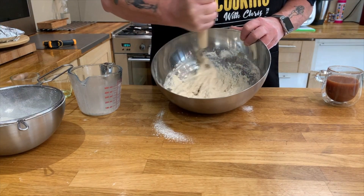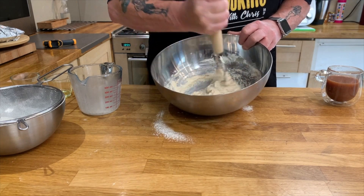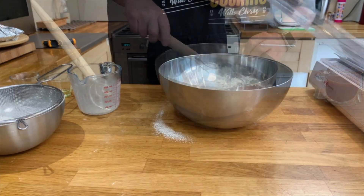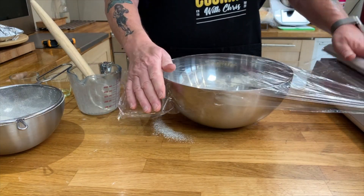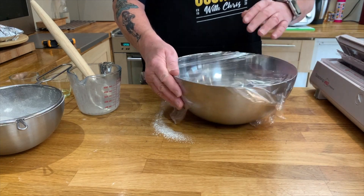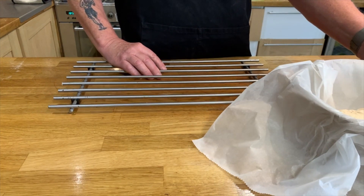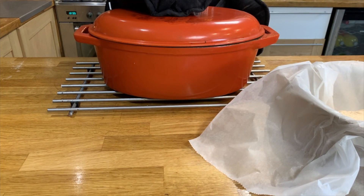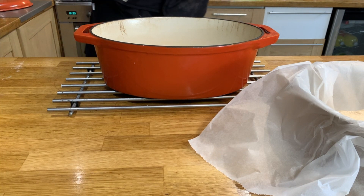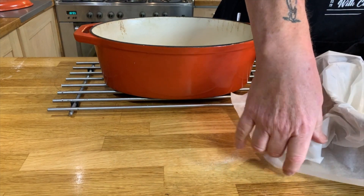There it is — all incorporated. Next, cover this with some cling film and let it rise for about three hours. You can let it rise longer if you want; this recipe is very forgiving — three, four, five hours, it's up to you. Then place the dough into some parchment in a bowl. Get a very sturdy pot, put it into the oven, and get it up to a very high temperature.